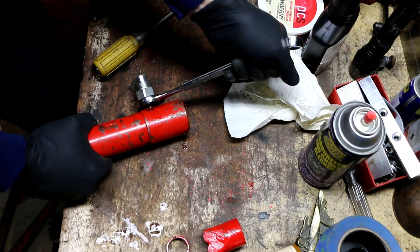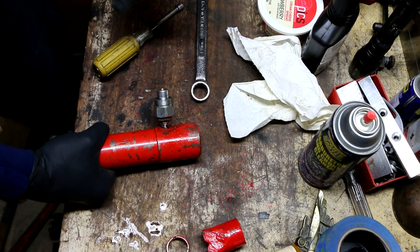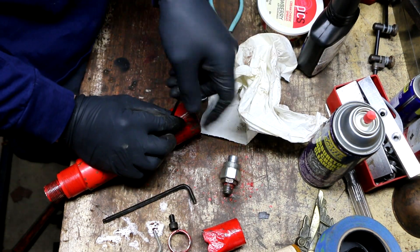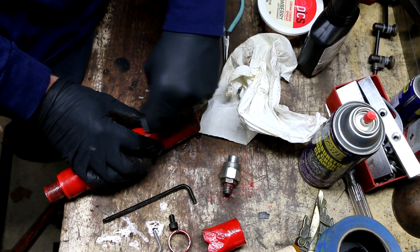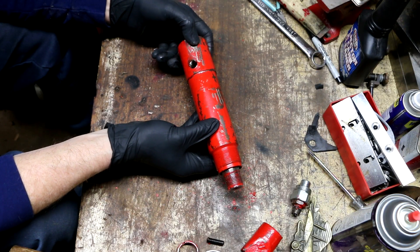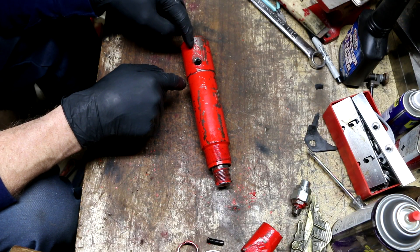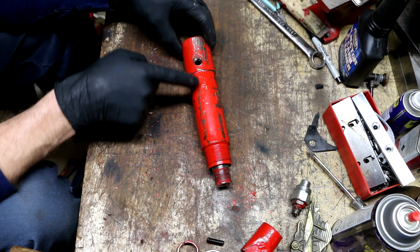I'm removing the check valve assembly — it's the connector for the hydraulic line and also has a built-in check valve, so when you disconnect the hose the fluid stays in. Once I remove the check valve there's a small allen grub screw inside that anchors the spring. There are a few different manufacturers making these, all knocking off the same initial design but with some variations between them.